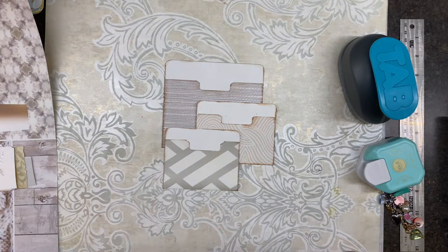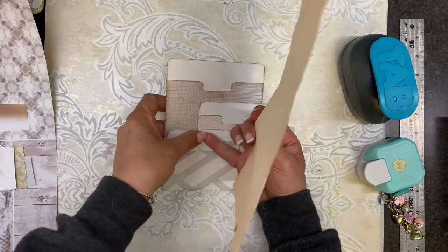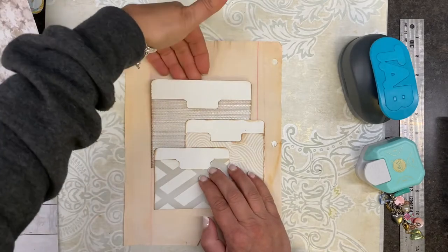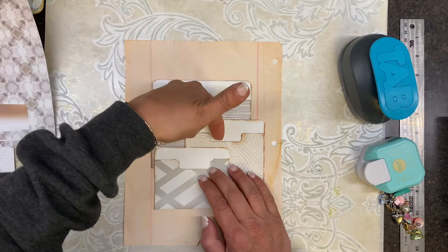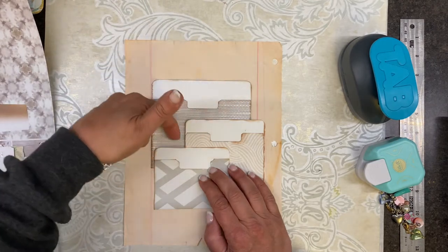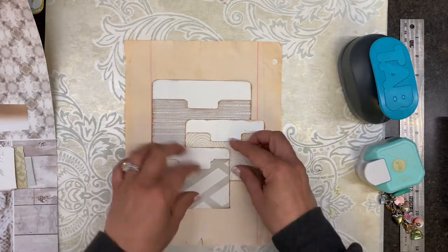Let me grab a piece of paper. I'm thinking what we can do is make this a pocket — this, this, this, this, and this. So we have one, two, three, four, five, six pockets and one embellishment. Let's do it.